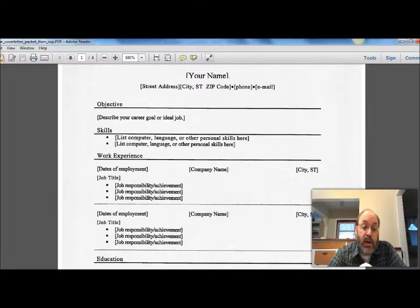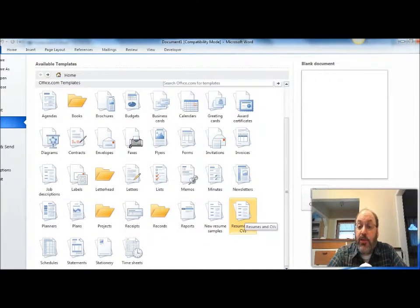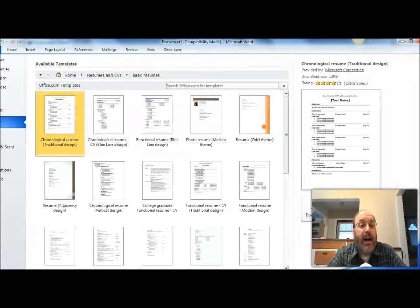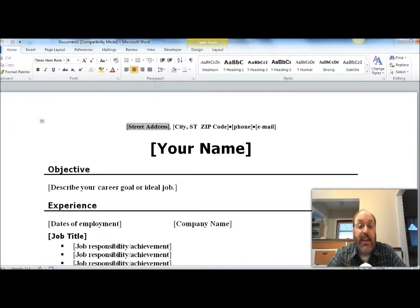How do you know the right order to put things in? There are a lot of right answers, but the easy way is in Word — we've got this in the lab. Any word processor will have this; if you're using Google Docs, that has something very similar. If you're using OpenOffice, it has something similar. You're going to say 'resumes and CV' — remember I mentioned curriculum vitae earlier. We'll just use basic resumes because that's what you need. There's a whole bunch — I like the chronological with the traditional design, just because I'm a traditionalist and it's easy.